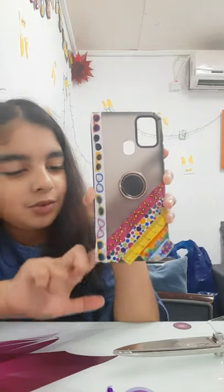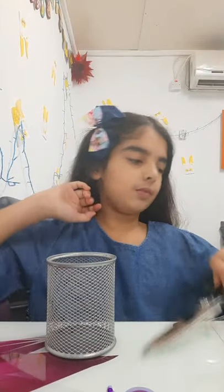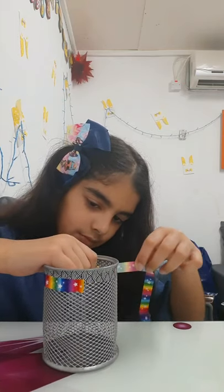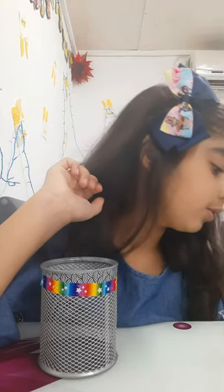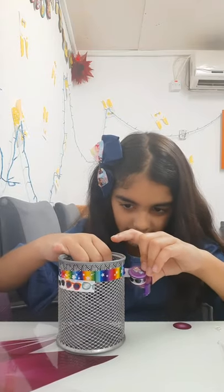It's looking so beautiful. Now I will decorate my... I am confused because there are so many. I think the glasses are angry with me.